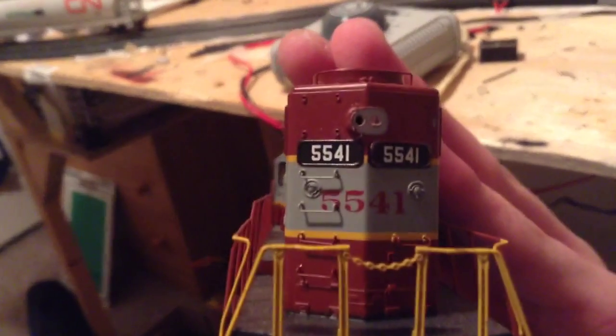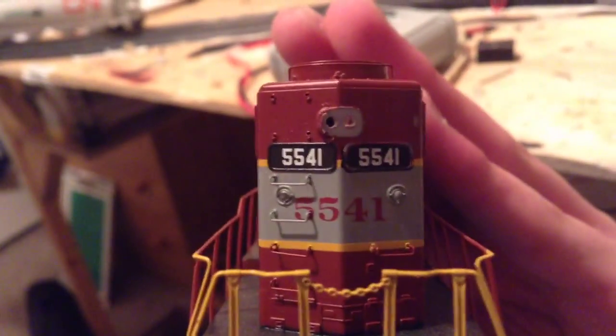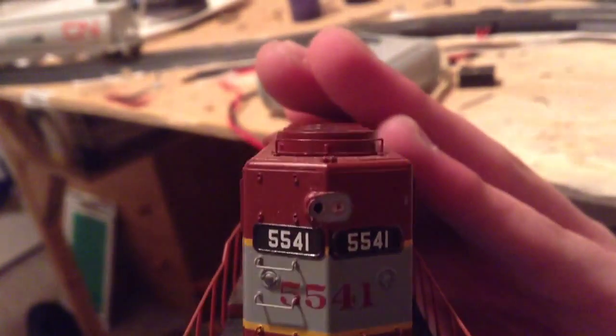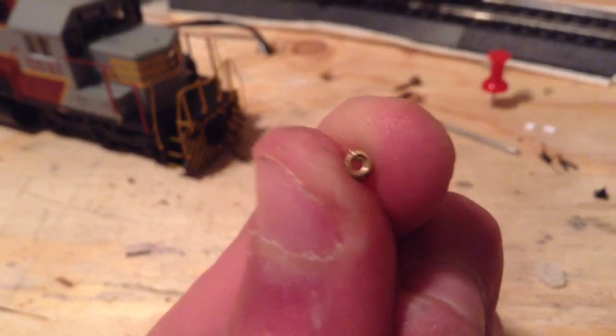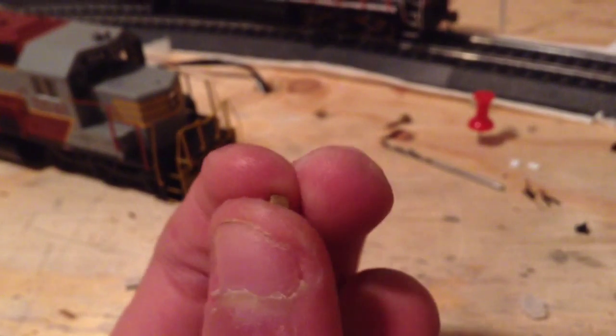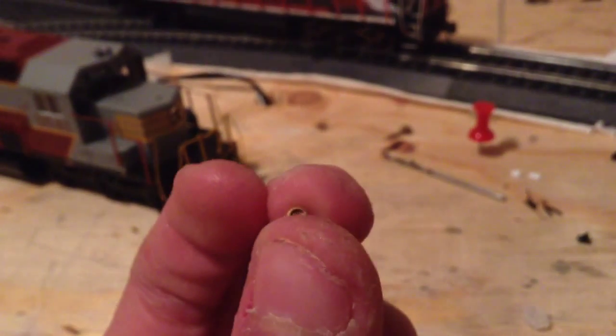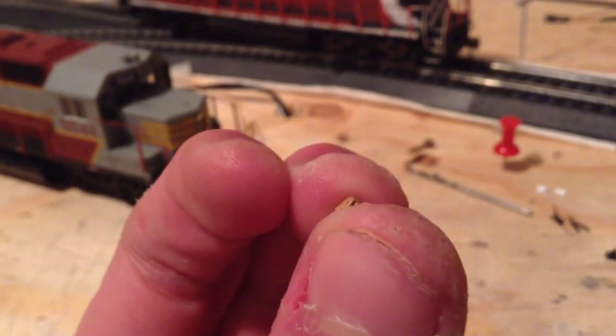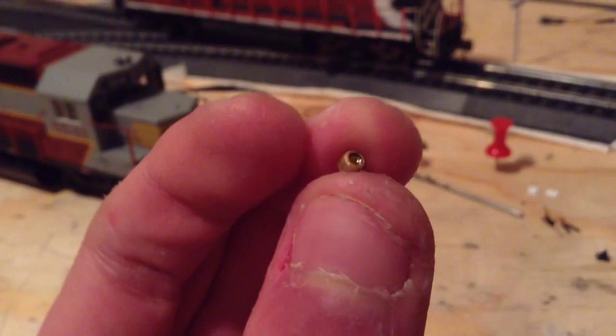I'll flip it to the back to show you what I'm doing there. As you can see, I'm filing down that one end there — the EMD styled rear light. Then I'll get to adding on the Miniatures by Eric casting that I picked up for that, the single beam, which is right here. It's got that bevel again, which all of the Miniatures by Eric rear lights seem to have, which is really cool. And I've drilled it out a little bit, and I'm just waiting to finish up on the filing, and then I can stick it on.